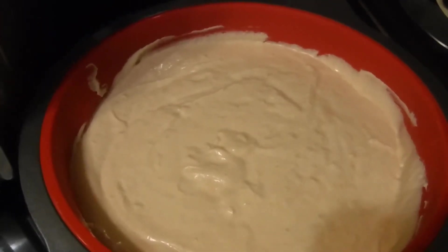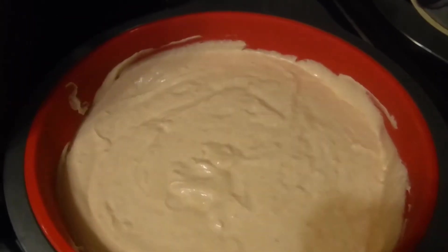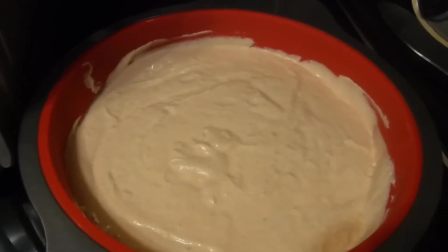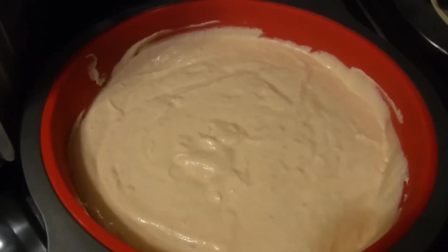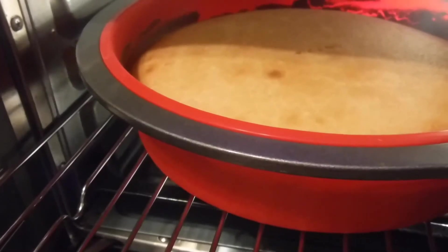Please forgive me, cake pan company, if I am pronouncing your product name wrong. I'm not getting paid for this — this is just me sharing what I'm doing with this electric oven. I want some orange cake, so here we go.